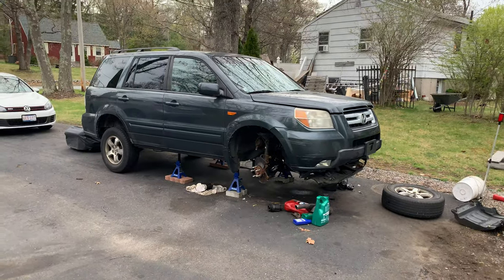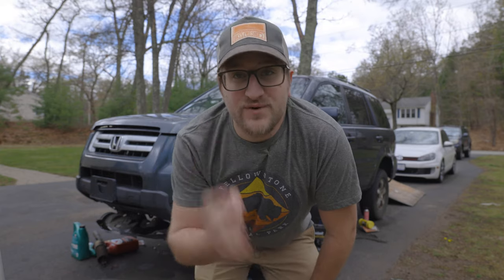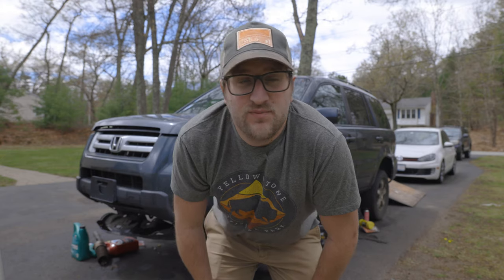What are we going to do with this thing? I didn't want to come to this and I've been putting this off forever and ever. In reality, I should have done this at the beginning of this Honda Pilot project. I'm going to do a sonar compression test.